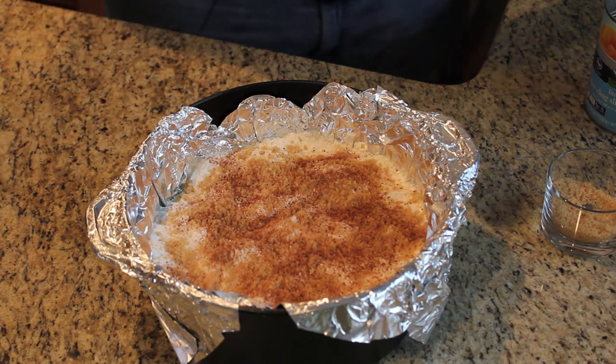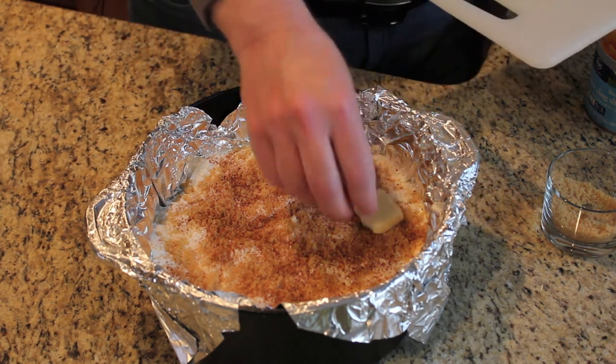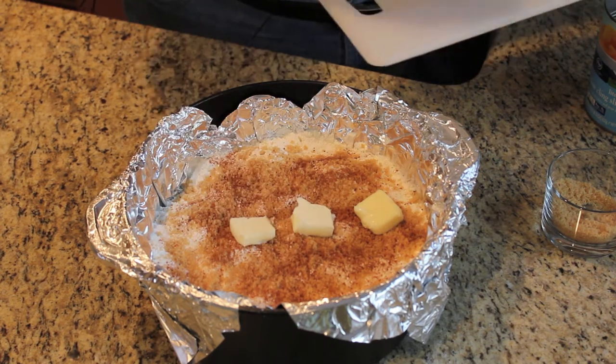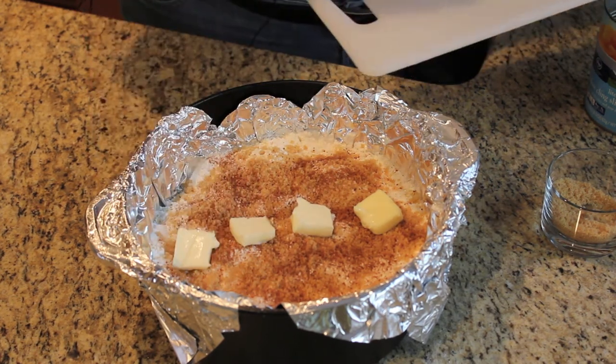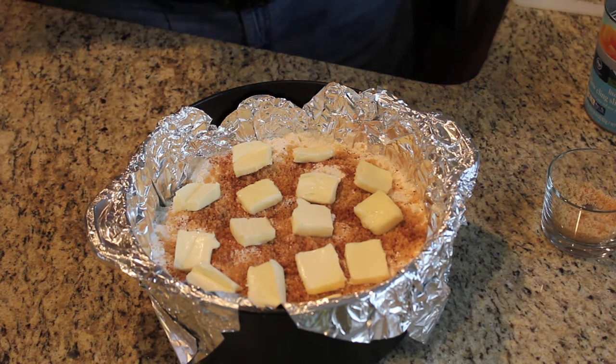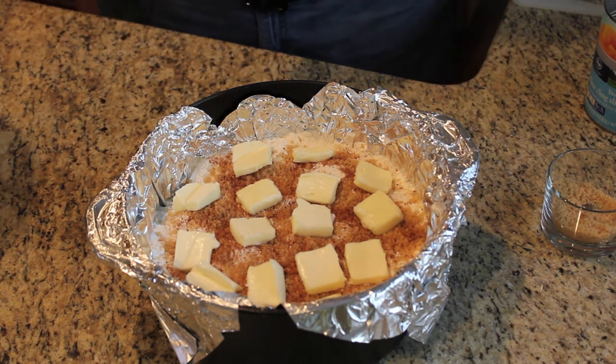On top of that, I've taken one stick of butter and cut it into pats. I'll arrange these across the cobbler as evenly as possible. That's all there is to do for the prep. I'll use the Dutch oven lid and put this on the egg at 400 degrees using the plate setter for indirect heat.